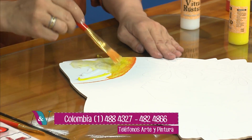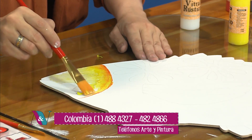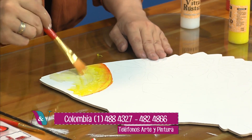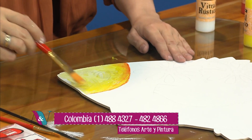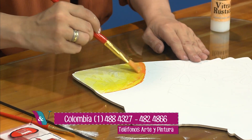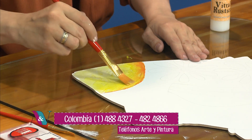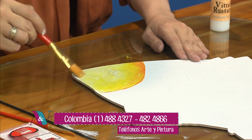Fíjense que el ojo ya estaba pintado en el fondo. Si estuviéramos utilizando un acrílico como al inicio cuando ella aplicó el blanco, acá lo importante es que ven que queda traslúcido: se está viendo lo que ella marcó de fondo con el lápiz. No lo estamos perdiendo porque después, cuando esté seco, ella va a hacer la pintura del ojo y le va a dar la textura que debe tener.